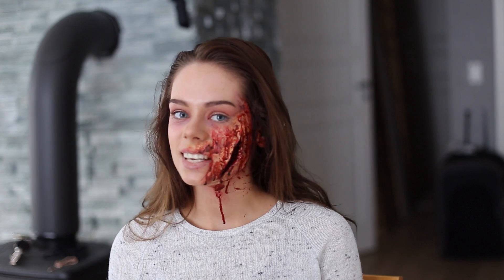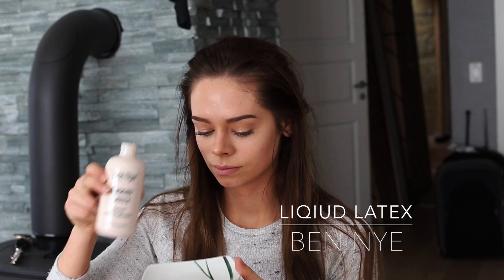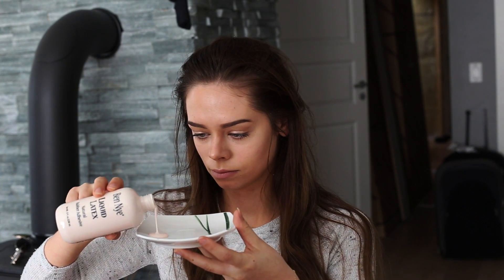So if you want to see how I made this look, just keep watching. I start off with pouring liquid latex on a plate, and then I take my sponge and I just apply it on the side of my face where I'm going to make the cut.